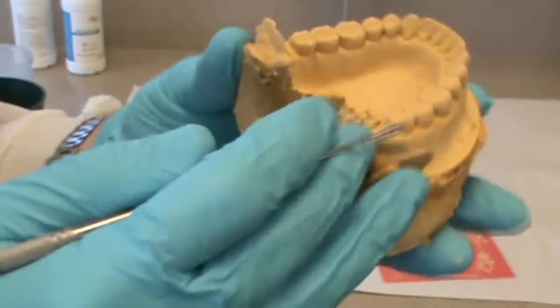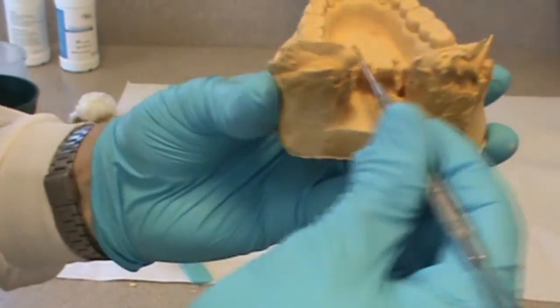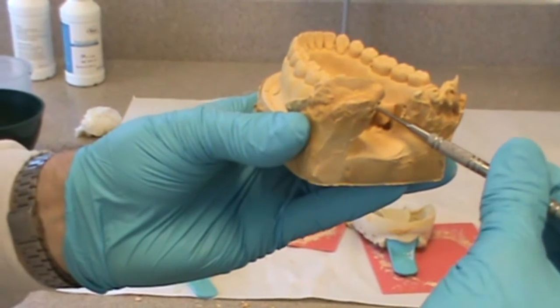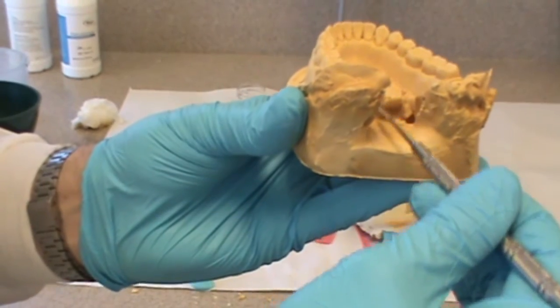So I go through and remove all the nodules from the occlusal surface. Again here on the lingual, it needs about eight or nine millimeters of stone there that I'm going to add in another step.